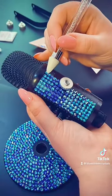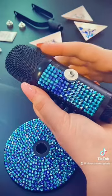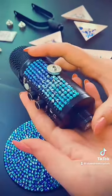I'm going to do it one section at a time, like you can see here, and I'm going to let it dry before I do the next section so my hand doesn't disrupt the crystals I've already placed.